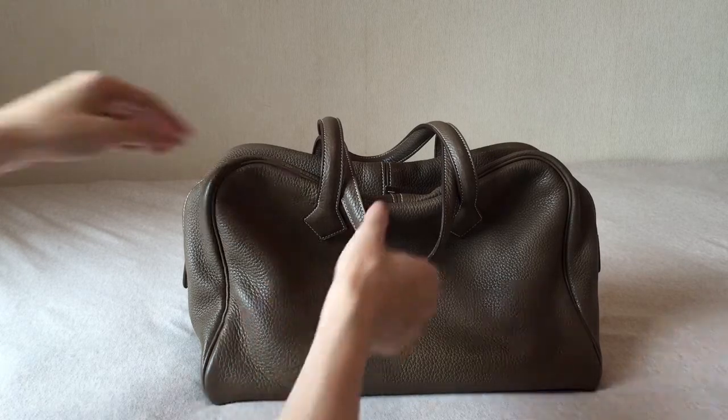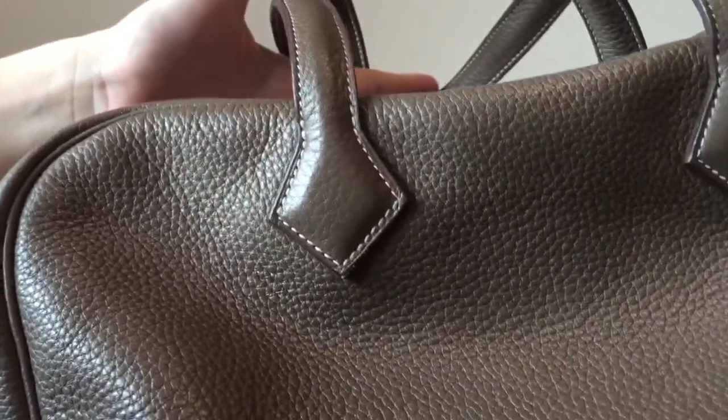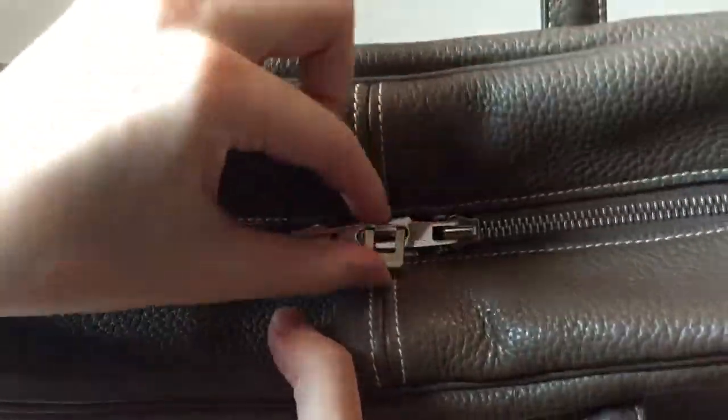I'm going to show you the close-up, and here you can see the stitching more clearly — the white stitching — and the zipper part is very interesting for this bag because it looks like this.